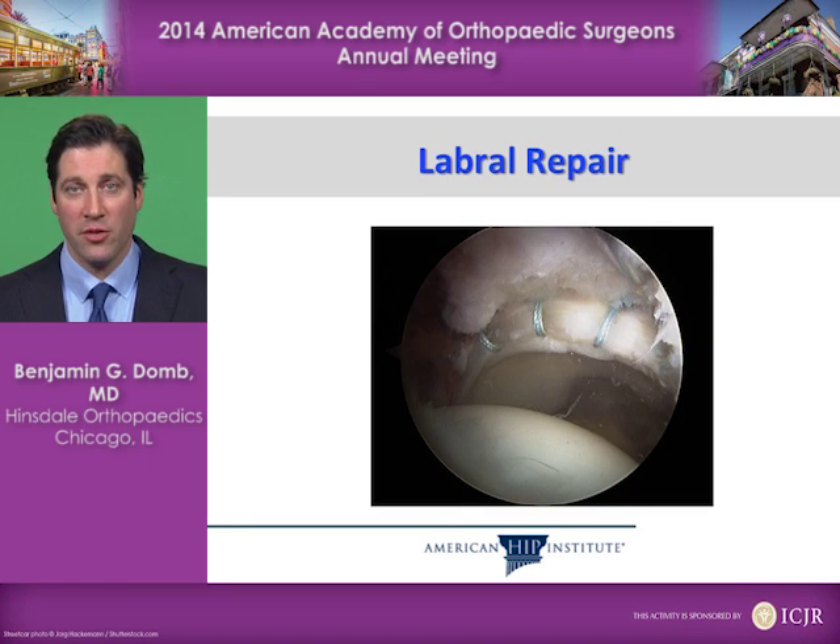Here's a picture of an arthroscopic labral repair performed to treat this problem. This is done with stitches and anchors — tiny suture anchors that go into the bone — that allow us to suture the labrum back to the bone arthroscopically.